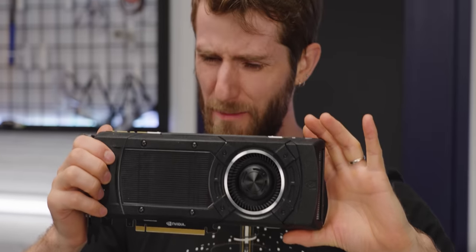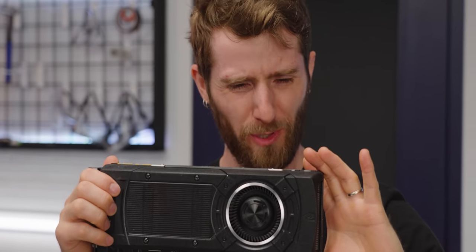Wait, are we about to game on an Apple server? Yes. And we're about to tell you about our sponsor.